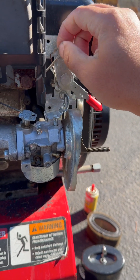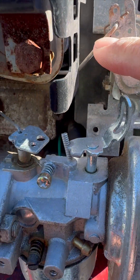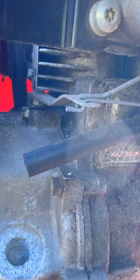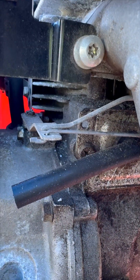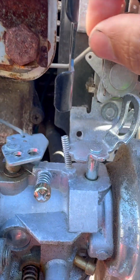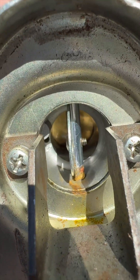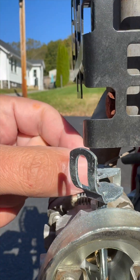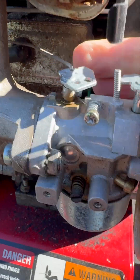Looks like no is the answer. This is your throttle — it goes up and down but doesn't really return. If you follow the linkage, it goes under and comes over here to our governor. If it's wide open it's going to be here; if it's closed or slow it's going to be here. The problem is this thing is stiff — closed throttle, open throttle, closed, open. It's wide open and not returning.